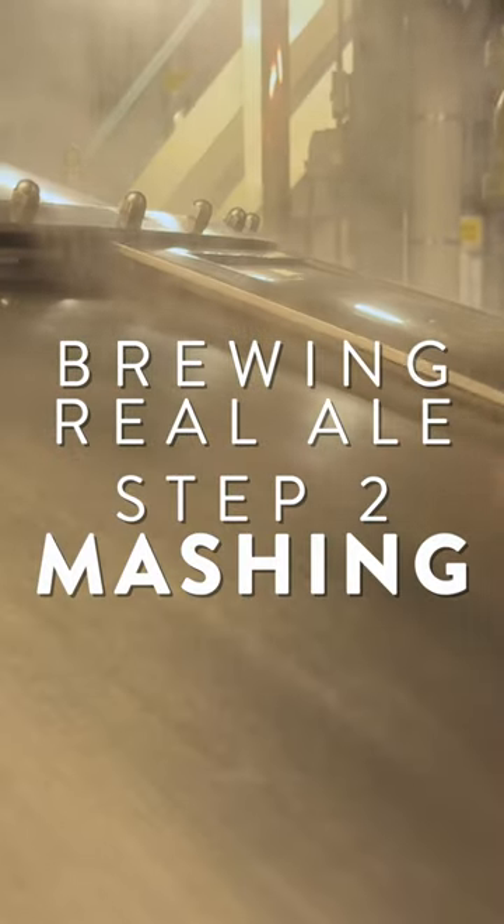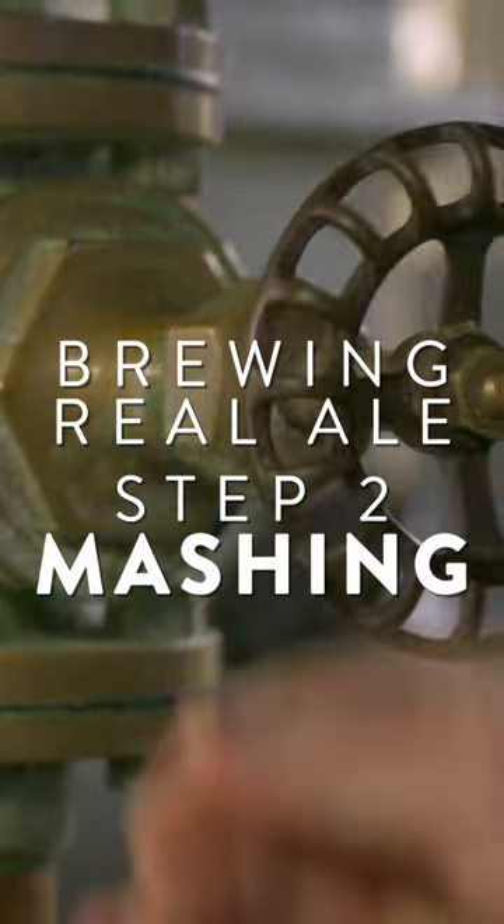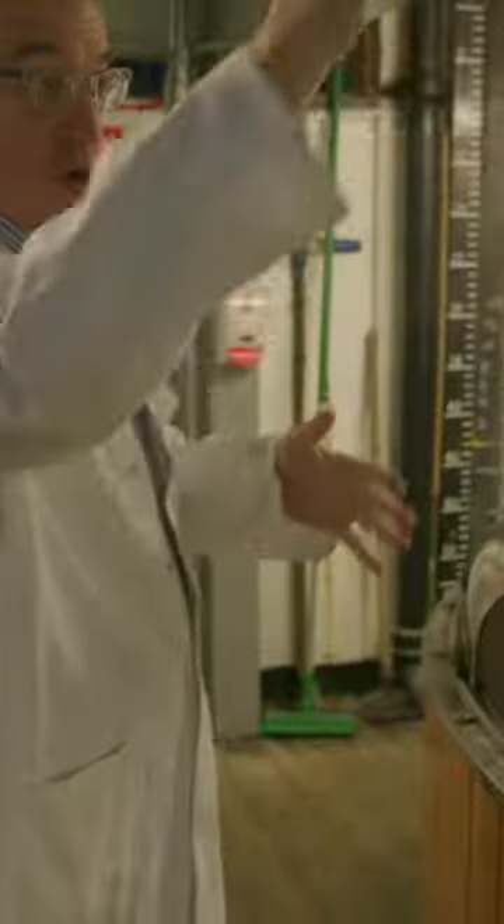We're mashing into a nice warm vessel. Temperature is really crucial for the grain — this is mixing the hot and the cold. We've got cold grist, we've got hot water. Okay, we're gonna start mashing.